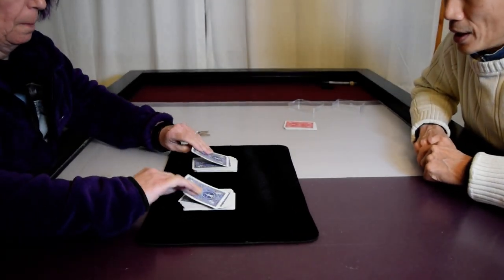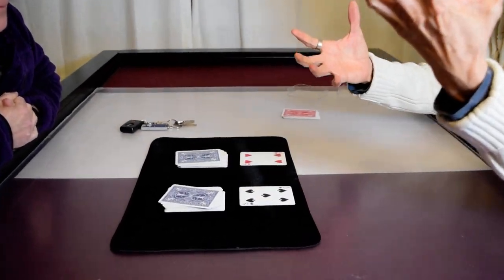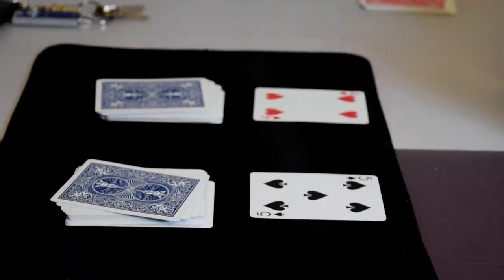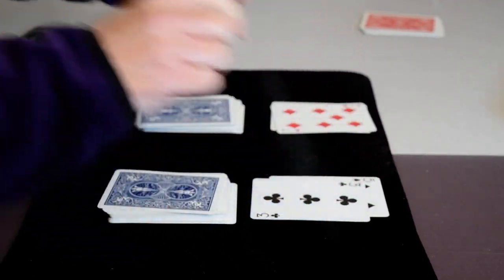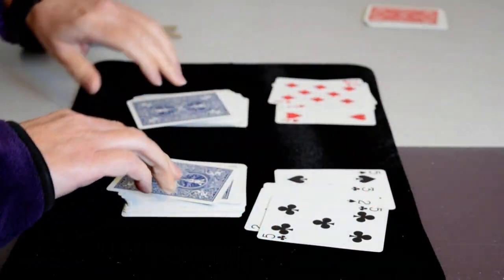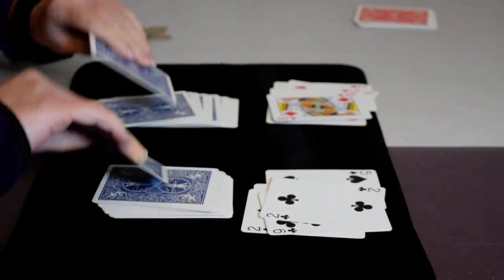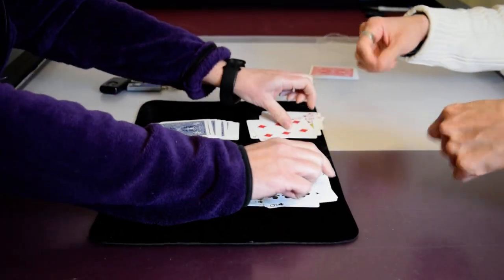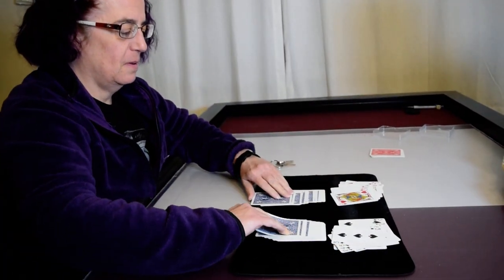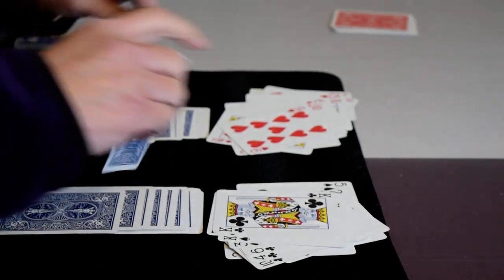Just flip over the top two cards. So the reason why this is called magnetic cards is because the cards are black and red, and they like to be paired like that. Flip over the next two cards and see if they're both red and black — and keep flipping pairs to see if they're each red and black. Wow! Oh my goodness. That's crazy. Isn't that amazing?